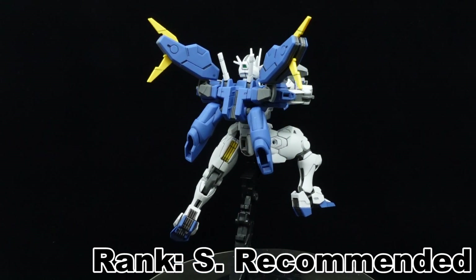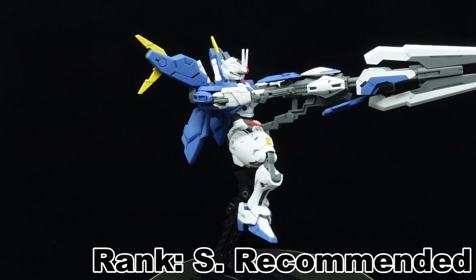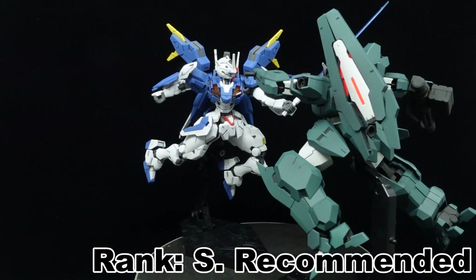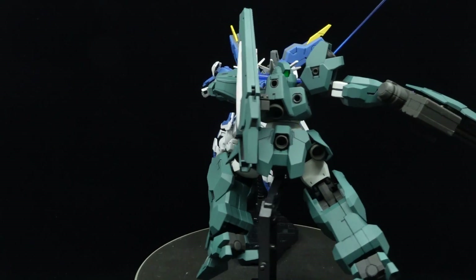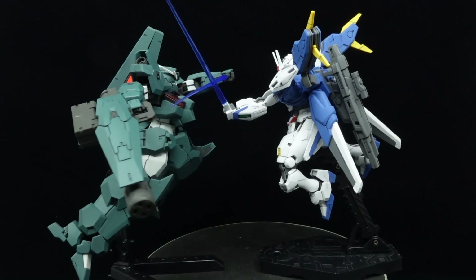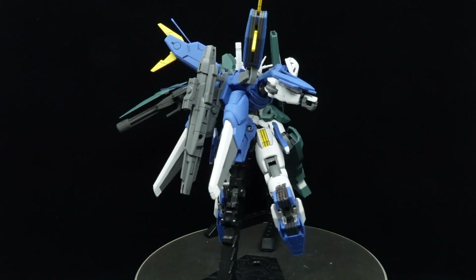Subjective liking about the design is whatever after experiencing the kit, and I can confidently say that the high-grade Gundam Aerial Rebuild serves as an enjoyable sidegrade to the original counterpart. And that's all for me — thank you for watching, drop a like and comment if you did enjoy the video, and subscribe for more content like this. Feel free to follow me on social media with the links down below.